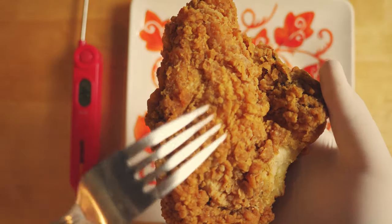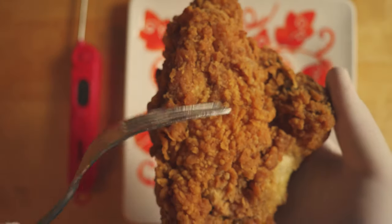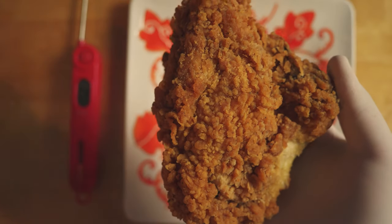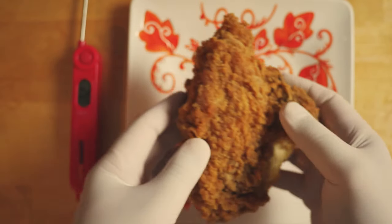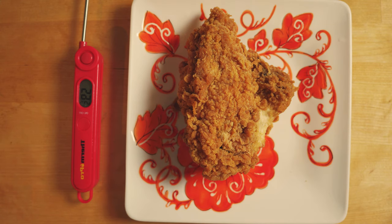First, let's take a look at the Cooks Illustrated method. Their method calls for room temperature chicken that has been reheated to an internal temperature of 120 degrees Fahrenheit, done in the oven. Here, I've taken fried chicken out of the fridge — it's still not quite room temperature, but it's pretty close.